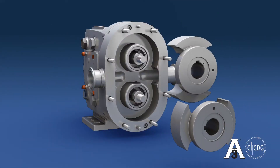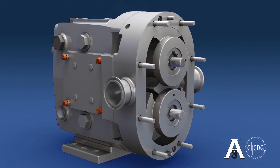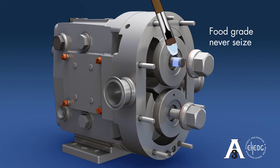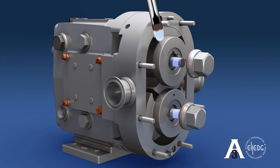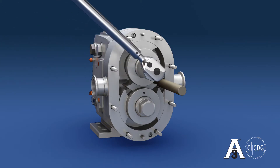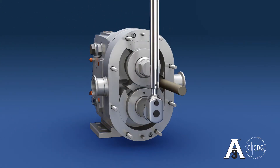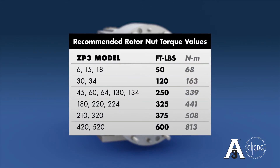The first rotor going back in the pump should be aligned in the 12 and 6 o'clock position, so there is no interference with the mating rotor. Before installing the rotor nuts, use food grade never-seize on the shaft threads to eliminate the possibility of galling of the nut to the shaft. When torquing the rotors down, use a plastic dowel to lock the rotors in place. It is very important to torque the nuts to factory recommended values. See the chart showing these values by model referenced in foot-pounds.